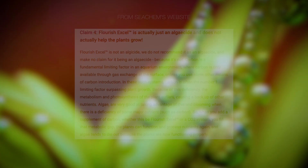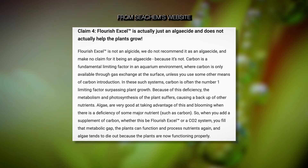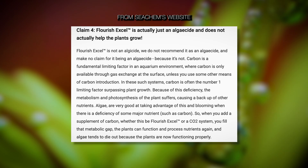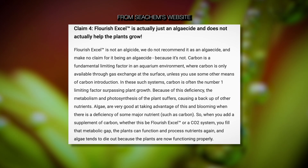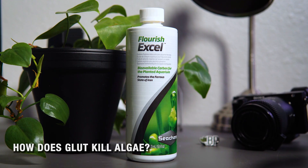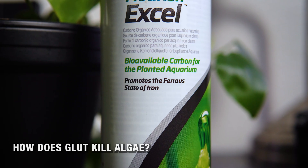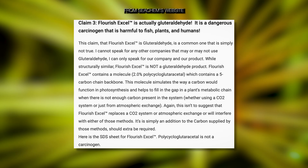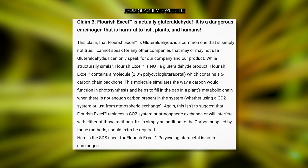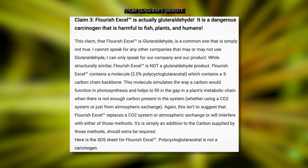While chemically it's certainly an algaecide, it's not officially sold as one. If a product claims to destroy, repel, or mitigate algae, it's considered a pesticide or algaecide under U.S. law. That means the manufacturer — in this case Seachem — would need to register it as a pesticide, prove safety and efficacy, and include very strict label claims. Because this bottle mainly markets itself as a carbon supplement, it avoids that regulatory burden, even though one of its chemical effects is anti-algal. It's simply easier to market it as being for plants rather than for killing algae, and this is essentially what causes so much confusion among hobbyists.